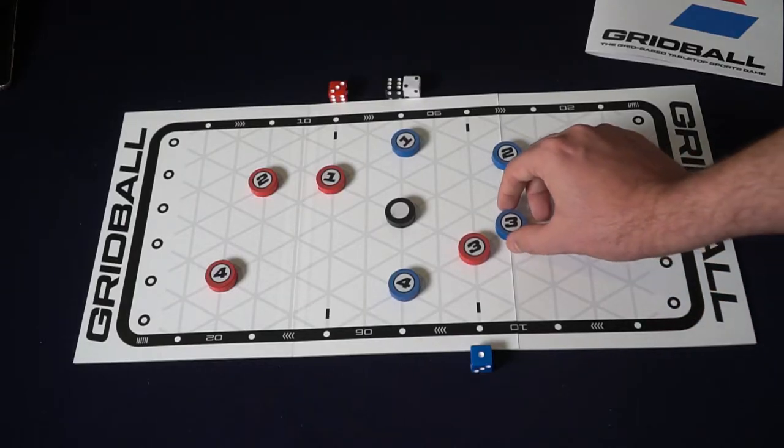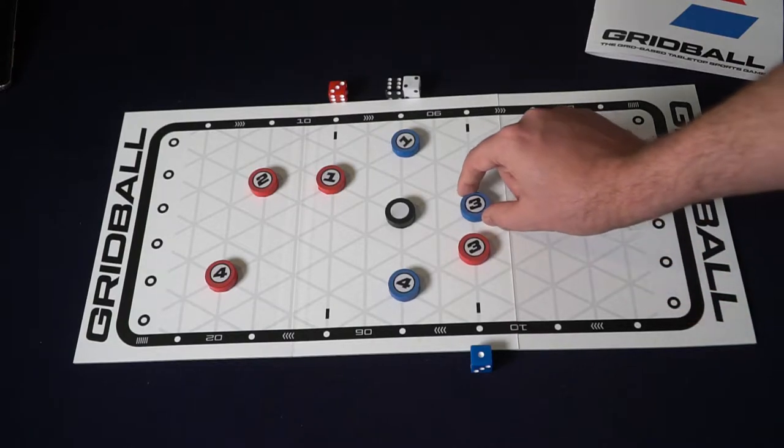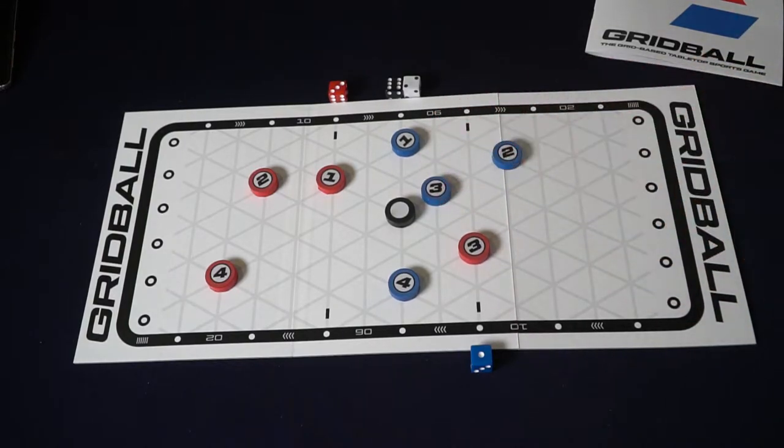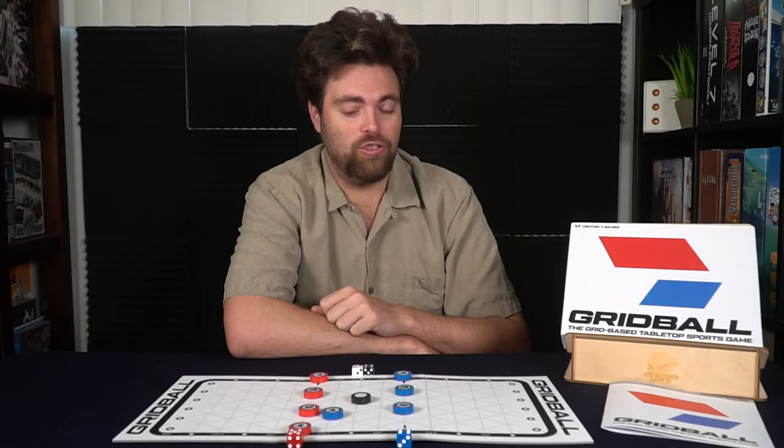When you choose to move, you'll simply choose one of your four characters and move him or her along the grid. You can select one space adjacent, and then after your first movement with the same character, you can move twice if you would like for one action. You may only move in a straight line when taking that action, though.